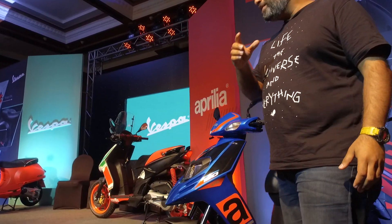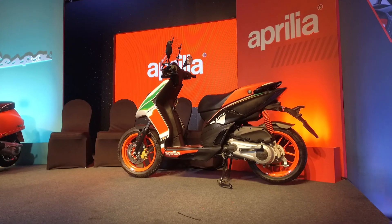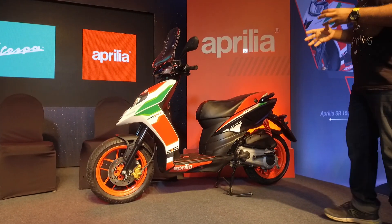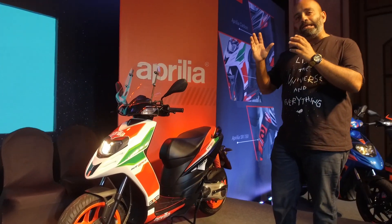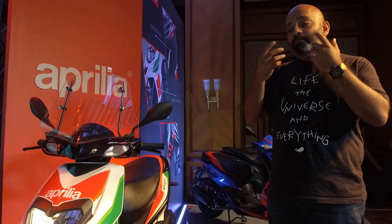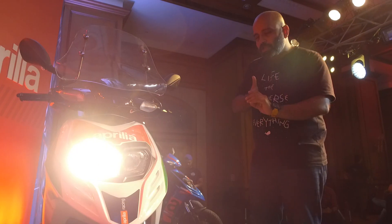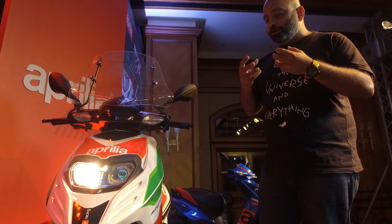The biggest update has to be on the Aprilia SR 150 Race. They've had this edition before with red wheels and a different paint scheme, but here they've changed it — it's white at the front, black at the back, and the stickers now closely resemble the Aprilia RS GP, their MotoGP bike. It looks very sweet indeed.